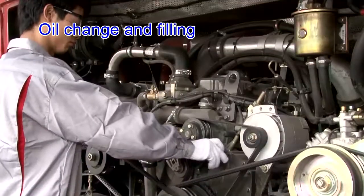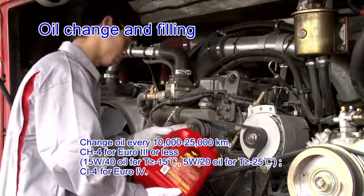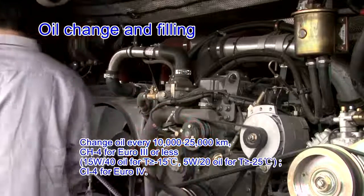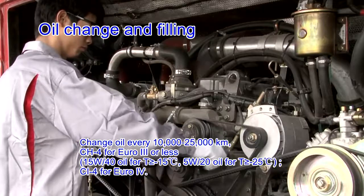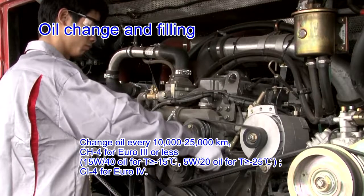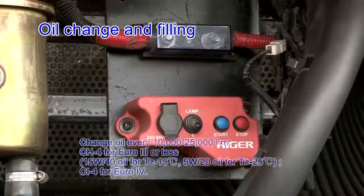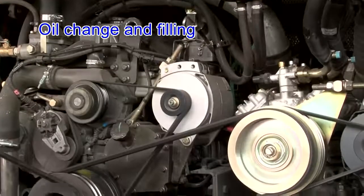Open the filler, fill with new oil at specified volume, and reset the filler cap. Change oil every 10,000 to 25,000 km. Oil specifications: CH4 for Euro 3 or less — 15W/40 oil for temperatures above minus 15°C; 5W/20 oil for temperatures above minus 25°C. CI-4 for Euro 4. Press the Start button on the rear starter to run the engine for 10 minutes.